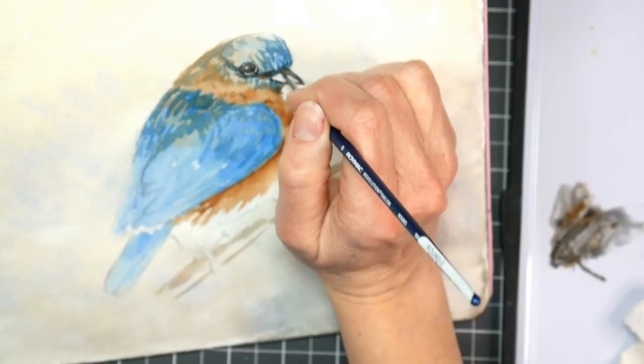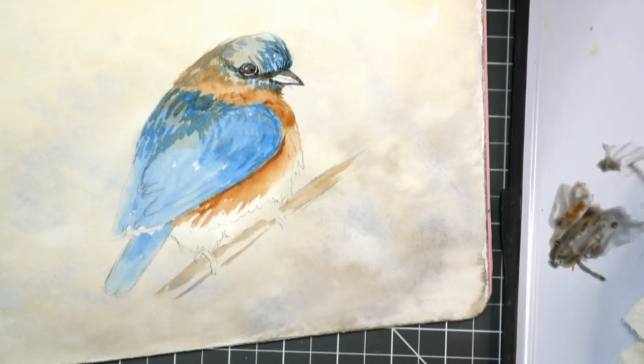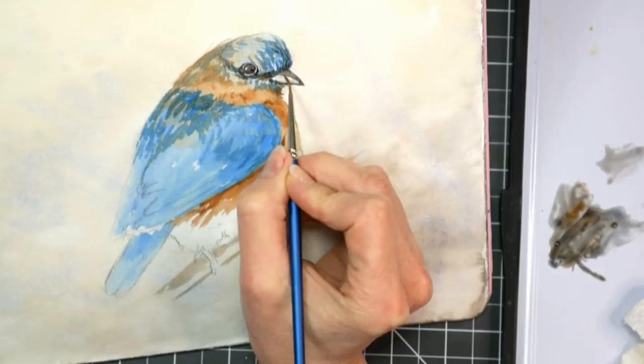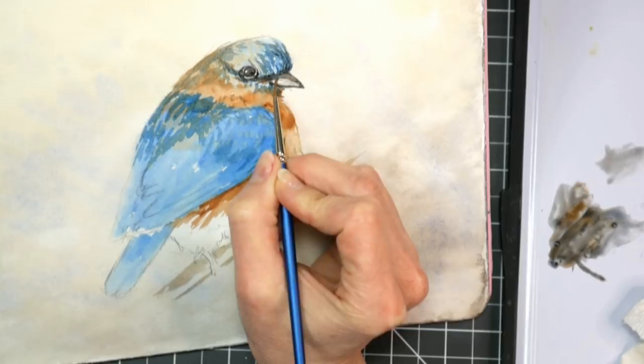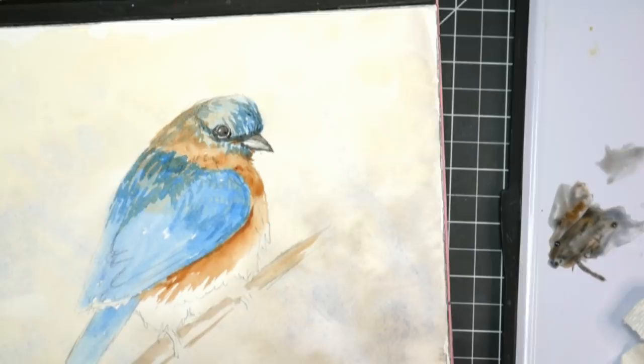When you do the ultramarine blue and burnt sienna mix, sometimes you need to stir it up on your palette because the colors will want to separate — they're both sedimentary colors. I'm going to grab a little bit of water, dilute what's on my brush, and blot it a little. I don't want to soften where the dark meets the highlight, so I'll gently do that. I'll let that dry and see if the eye seems dark enough once it's all dry.